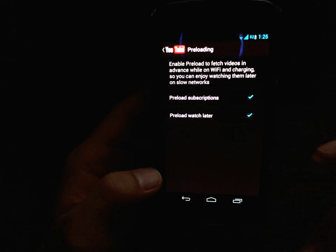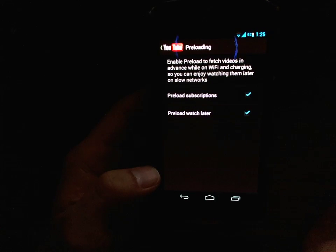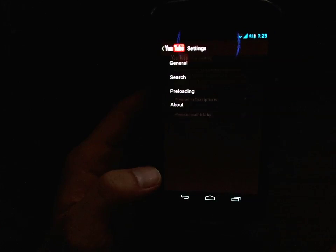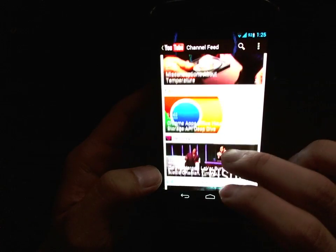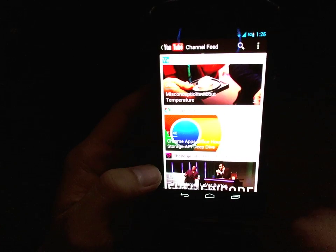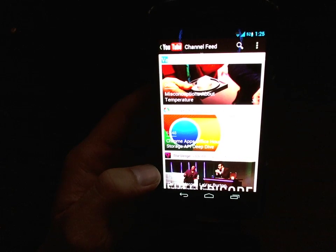Another caveat is that in order to watch the videos, you actually do have to be connected to a network. I believe it's something to do with licensing or ads, but you can't watch the videos if you're not connected. But if you are connected, even on a slow network, the preloaded video will just play at normal speed because you don't have to wait for it to download.